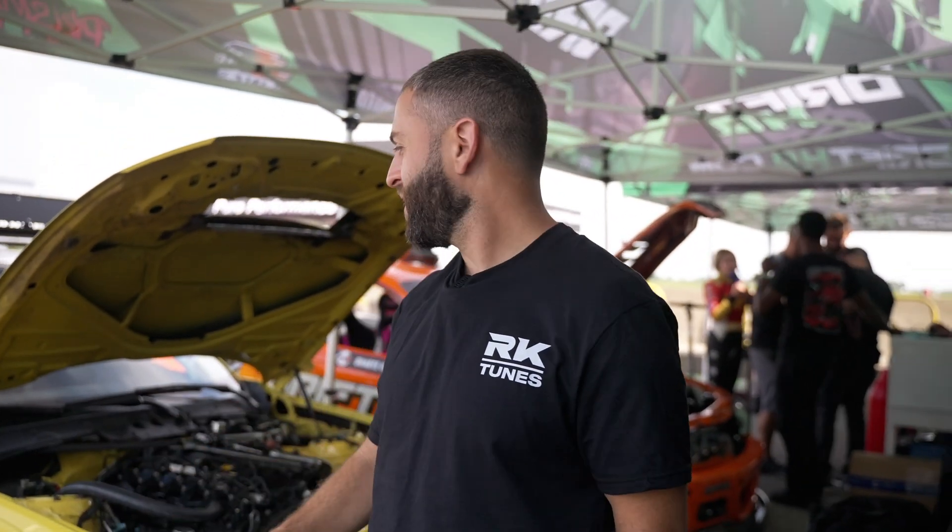I'm Jordan from RKTunes. This is my 2019 BMW M240 drift car.